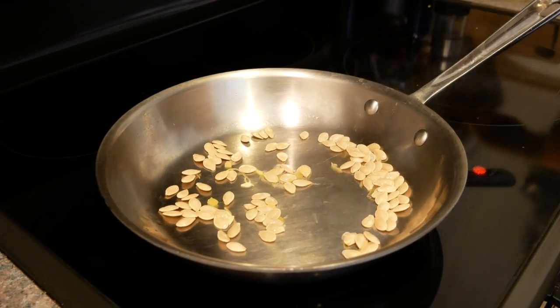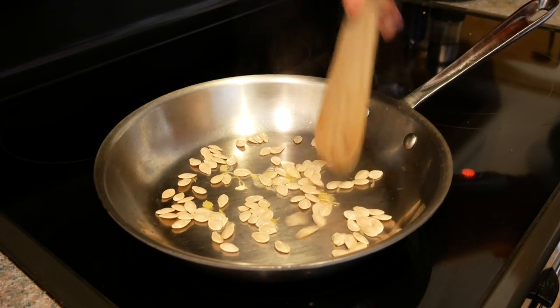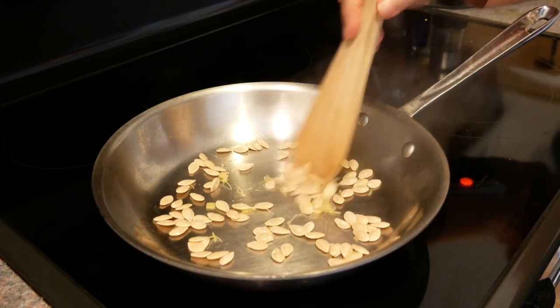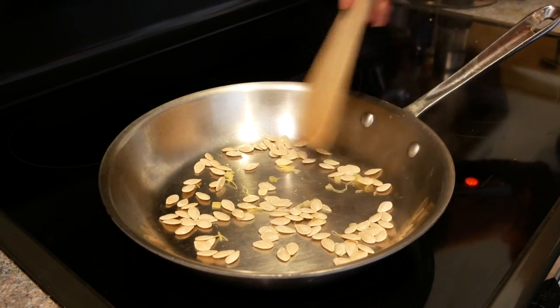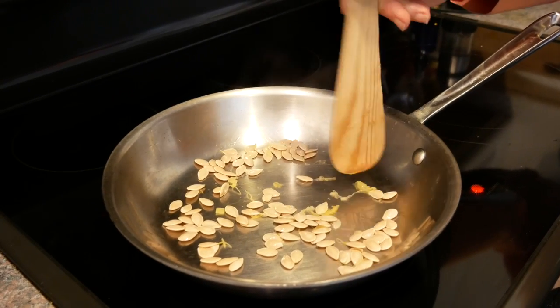First, I'm going to dry roast these to get rid of the moisture and then add the oil and seasoning. Now, as you're dry roasting seeds or nuts, the key thing is not to multitask and walk away, because oftentimes I do that — I'll walk away and think, what was I doing? And then before you know it, they're burning.